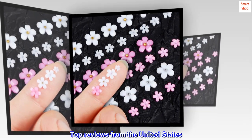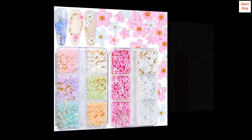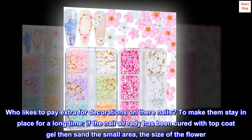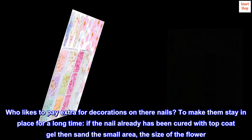Top reviews from the United States. Instructions to make them last longer: who likes to pay extra for decorations on their nails? To make them stay in place for a long time, if the nail has already been cured with top coat gel, then sand the small area the size of the flower.